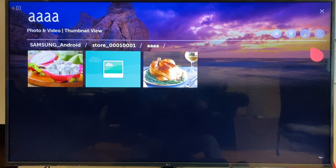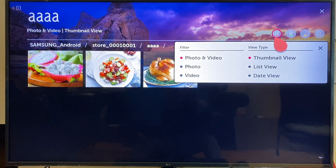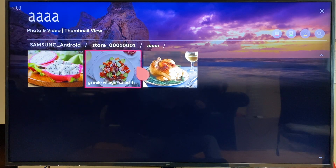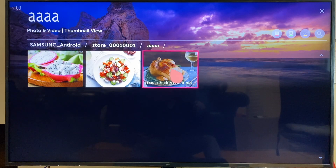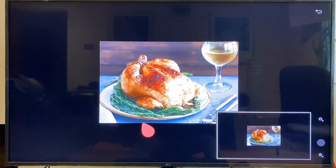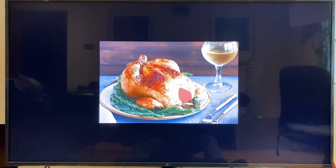There are options for how you want to filter and view your photos. You can delete them, you can play a selection as well. Of course, you can go into a photograph of your choice — you have an option to zoom in, and there are other options you can play with as well.